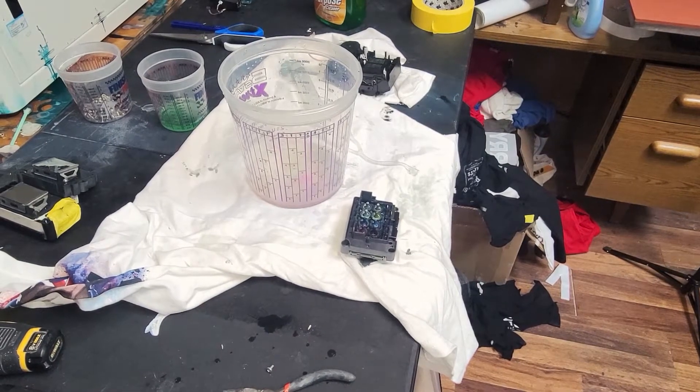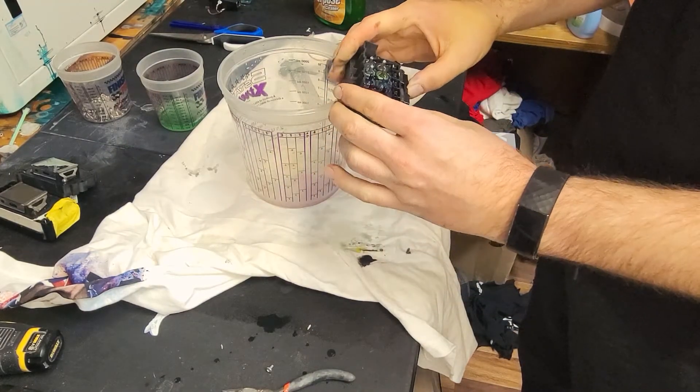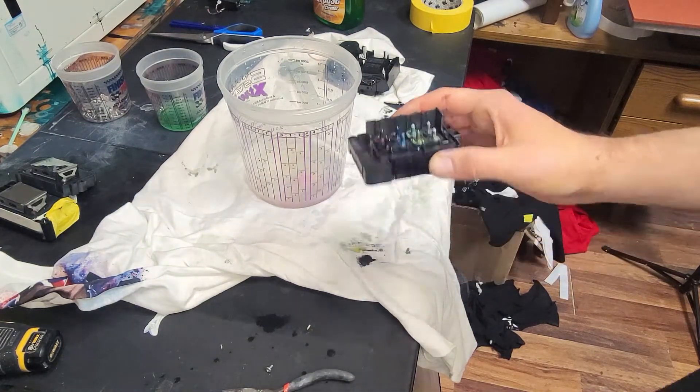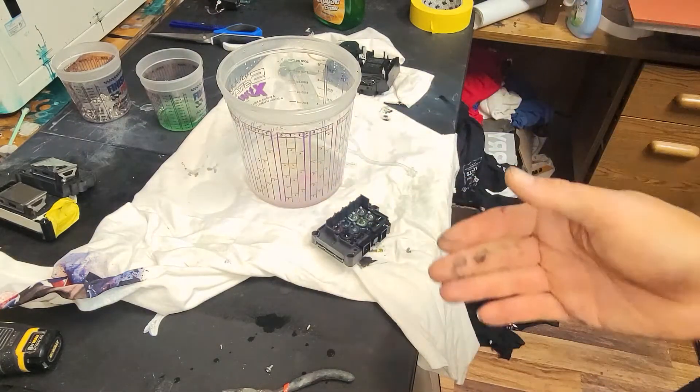Hey, welcome back to my channel. I'm going to go over a quick printhead cleaning outside of the printer for the DTG machines that I have. This is a head out of an Epson 3880 — a spare printhead — and I'm going to use this as an example to show the three ways that you can help get a clog out of it.